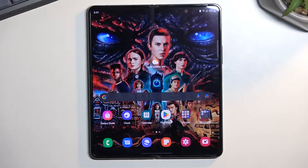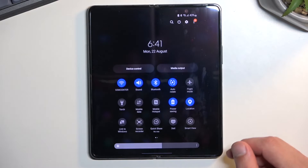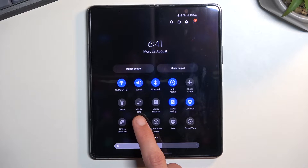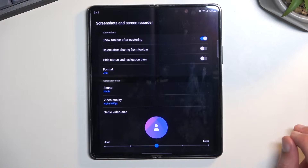To get started, you'll want to pull down your notifications, extend the list, and in here somewhere you'll find the screen recording toggle. For me it's located right over here. Once you see yours, you can either hold it — this will take you to the settings where you can customize how it records — or you can simply tap on it to start recording immediately.